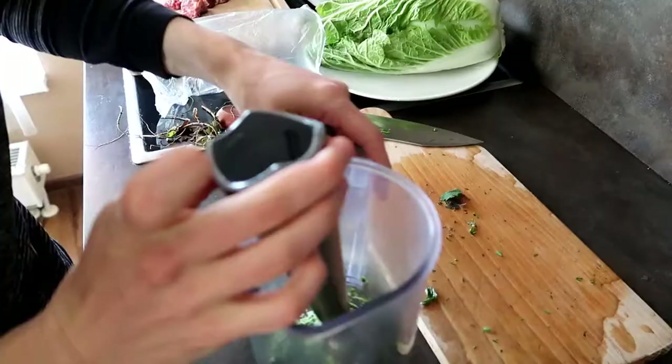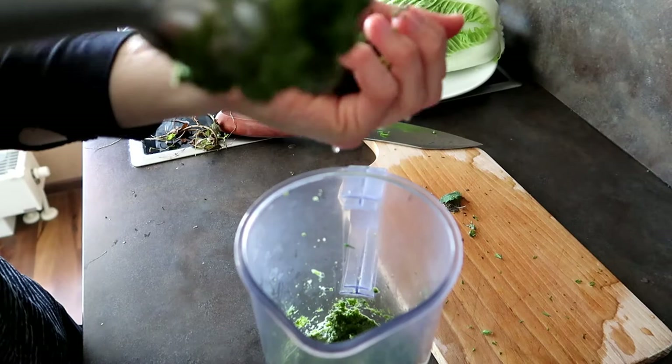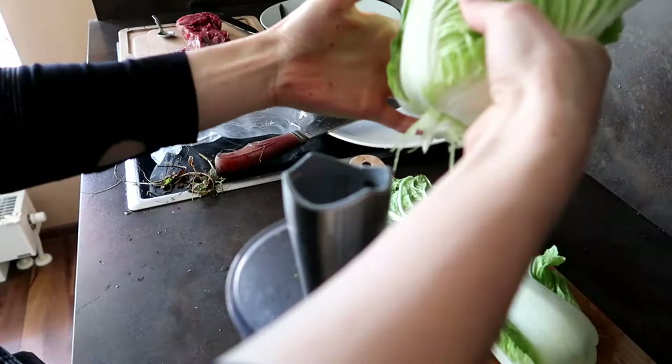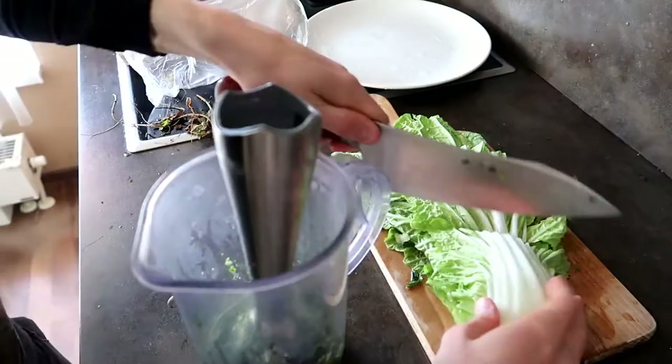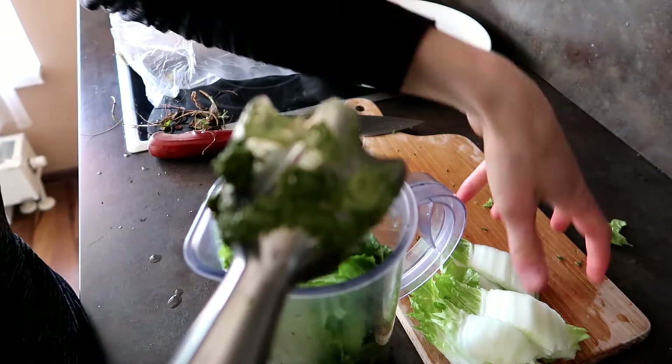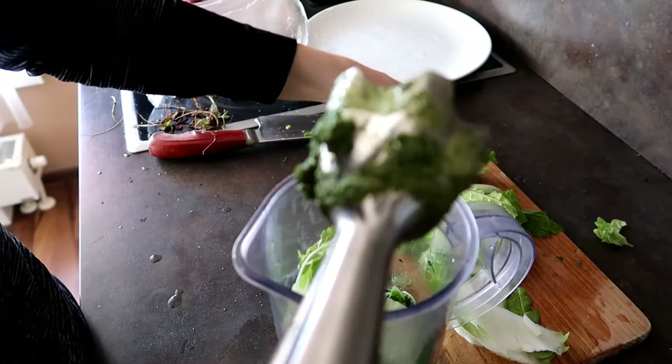I have some herbs here that a friend gave me — there is lemon balm, there is basil, thyme, and I think that's all. So I'm just gonna add it into this mix. I'll use four leaves; the rest is gonna be for us. About 50% of your dog's vegetables, or the plant part of your dog's diet, is supposed to be leafy greens — they're really healthy and may be the most natural sort of greens they would eat in nature.